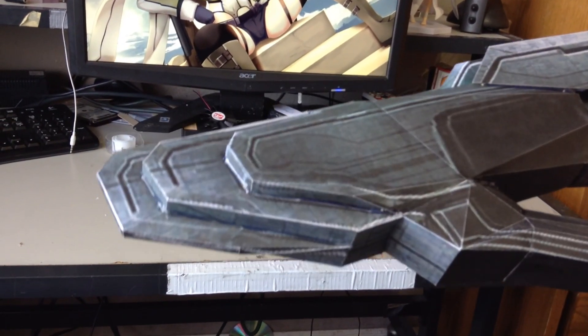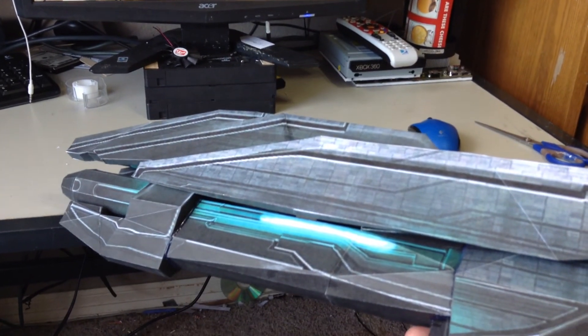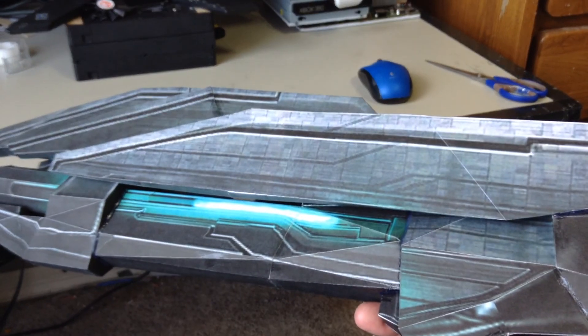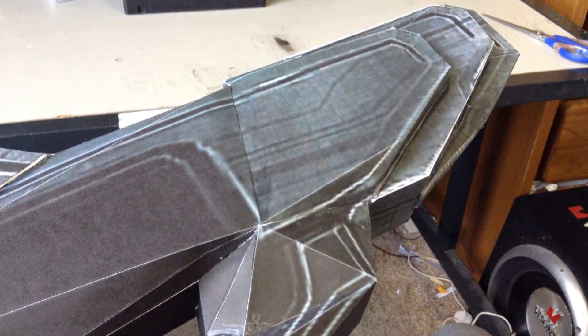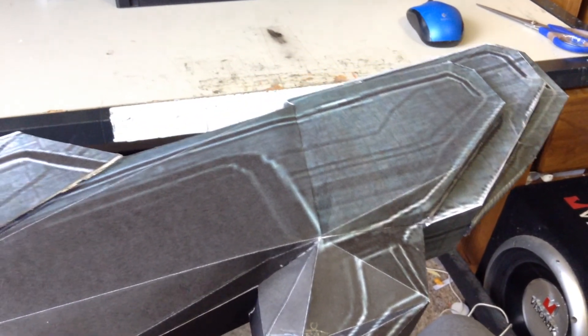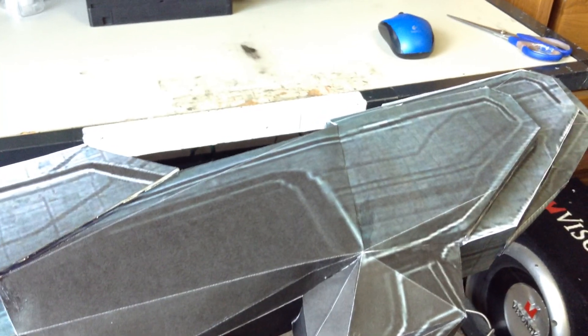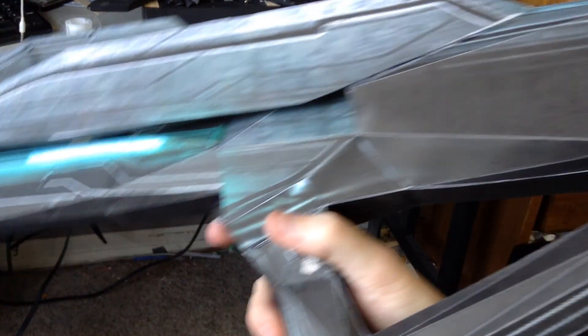This is actually easy to build to an extent, but you just gotta have a lot of time and dedication. Since I'm autistic, I can do this for like seven, eight hours straight before I truly wear myself out. So when it comes to building these things, I get pretty dedicated.